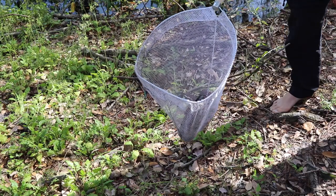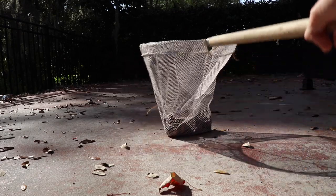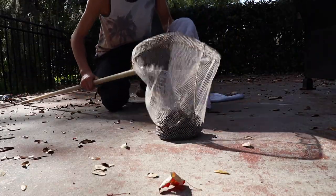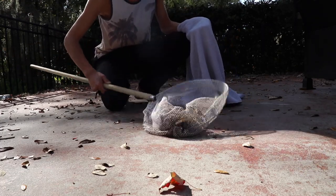He's not that active right now. I do see where his head is but I don't want to just grab him — I'm gonna try to get him out of the net.